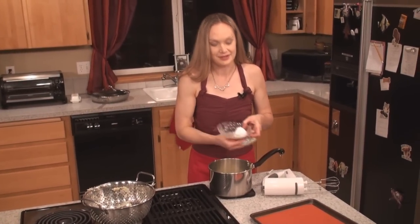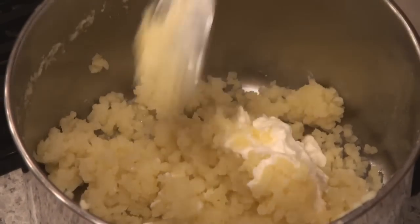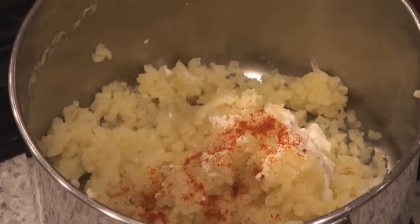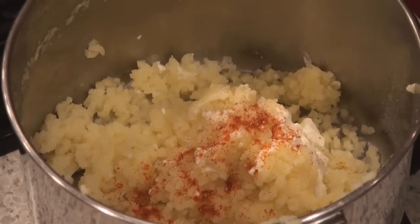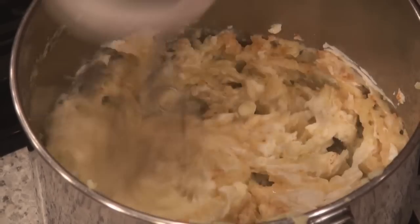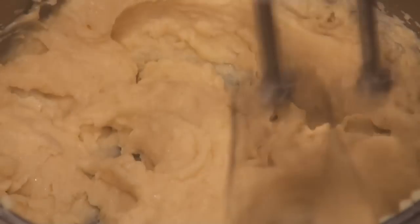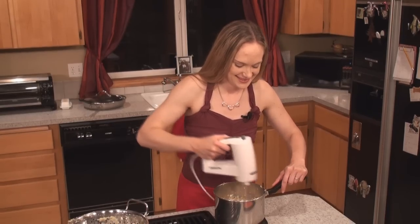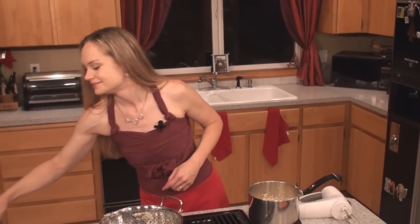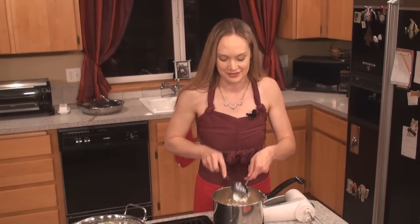Add two tablespoons of butter and about a quarter cup of sour cream. Bury the butter in the hot potatoes and let it melt. Add about a quarter teaspoon of paprika for color and flavor, and a nice little dusting of freshly grated nutmeg. Then whip it together with a pair of beaters until all the butter, paprika, sour cream, and potatoes are one. Give a little taste to make sure the seasonings are right. That is the smoothest, richest texture ever — that is so good.